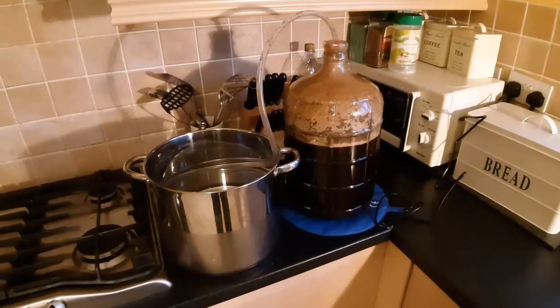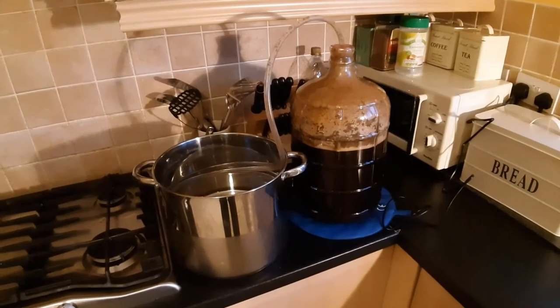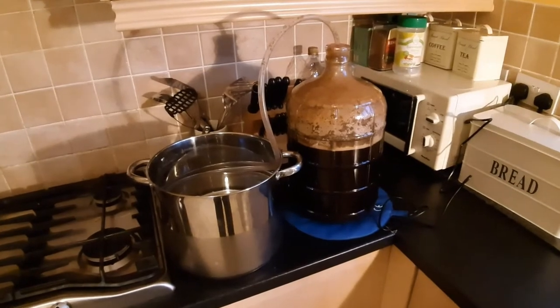As you can probably see from the pictures preceding this, my milk stout, which I just made yesterday, experienced a blow-off.